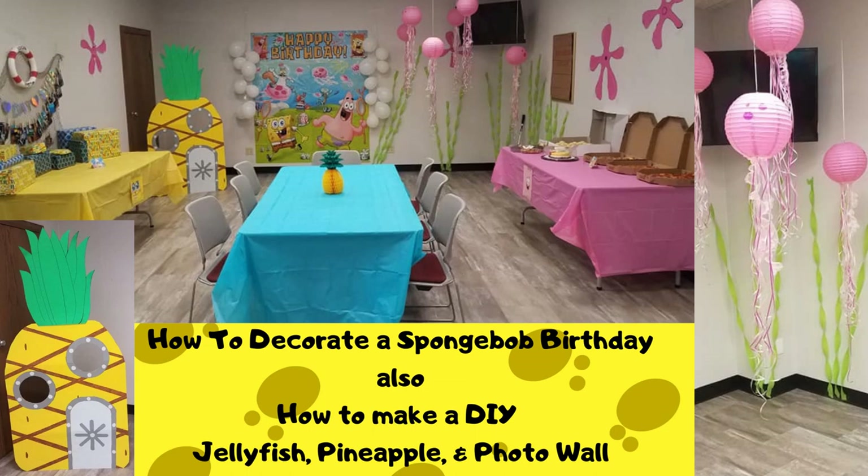At Party City here where I live they didn't have any SpongeBob at all. They had a luau section but it was kind of pricey, so I got lucky with a few things that I found. I just wanted to share what was helpful in case your son or anybody in your family likes SpongeBob.